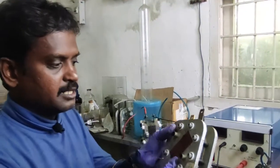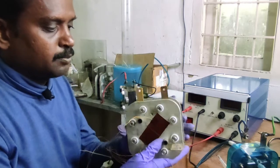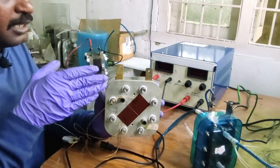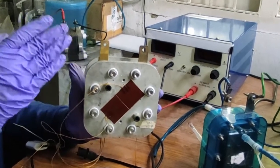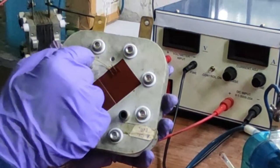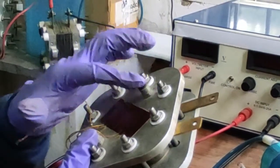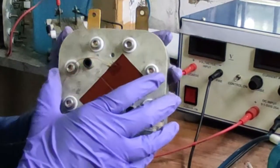This is a proton exchange membrane based fuel cell, a PEM based fuel cell. It has both the cathode and anode side compartments, and it has a membrane electrode assembly. It has a cathode electrode and anode electrode. This is a cathode side compartment wherein I have to feed the oxygen gases, and this is the anode side compartment where I have to feed the hydrogen gases.